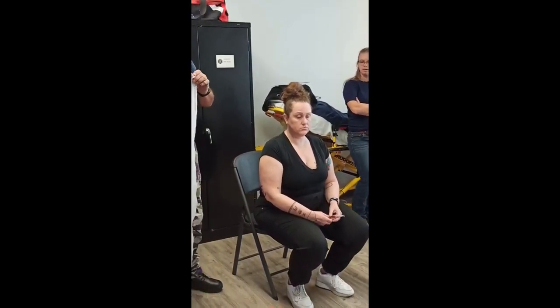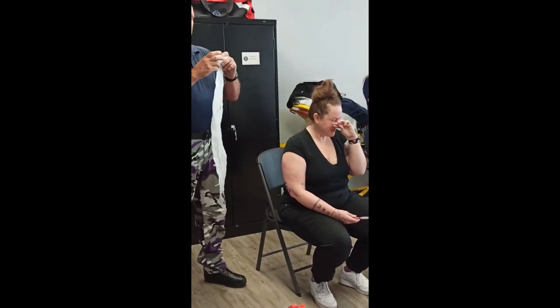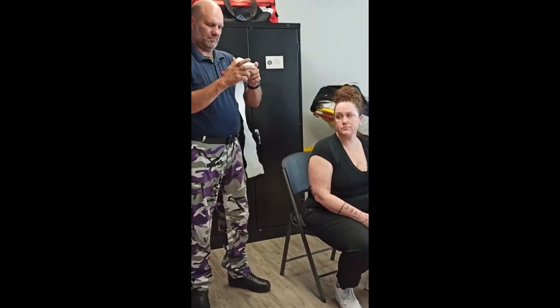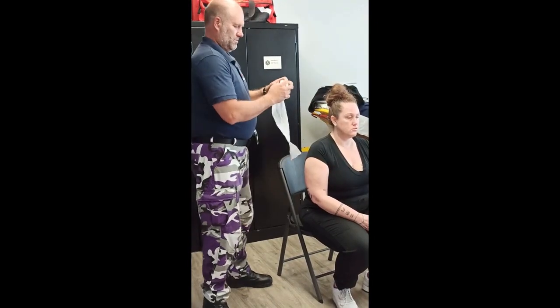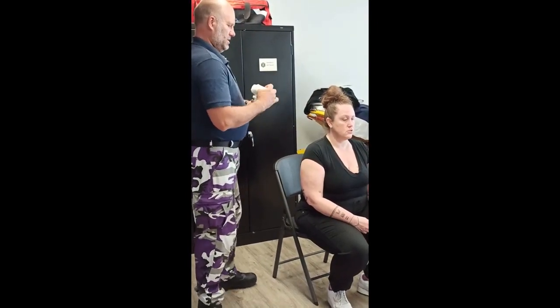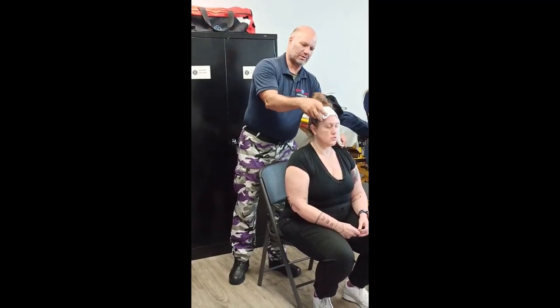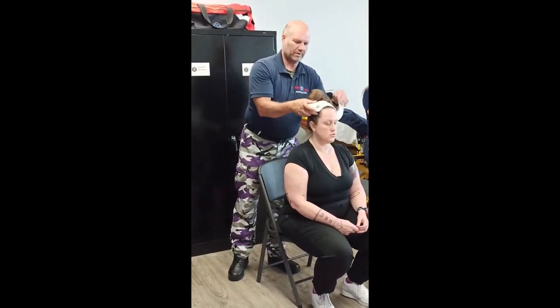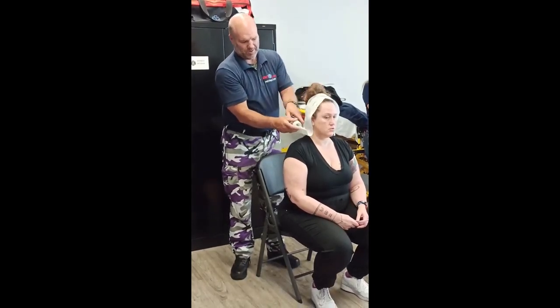Now this one's called doggy ears — or as I like to call it, the George Washington. What you do is you dangle the bandage right down to the shoulders, go right up over the top, and you make some doggy ears.